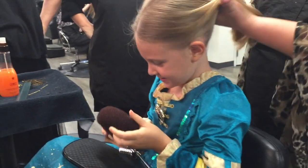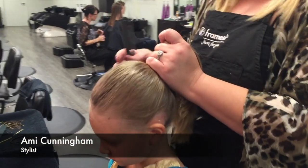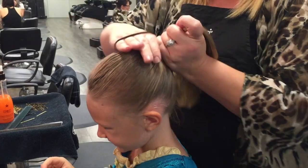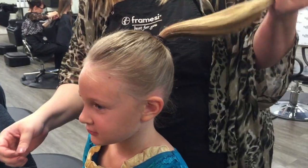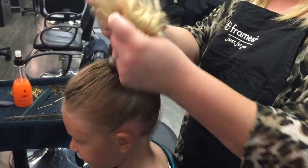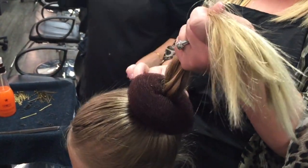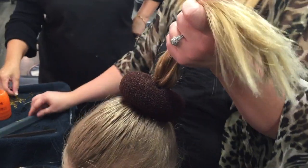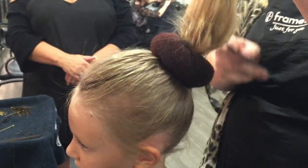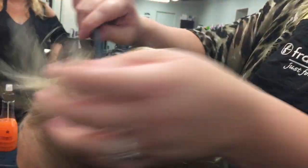A low bun or a high bun? High. Smooth back any of the little baby hairs. You're going to want to secure it with an elastic. Let's see the bun. And then you spread it out. You can secure the bottom with some bobby pins just to kind of anchor it in. You can do a little bit of back combing along the outside of the pony, and that kind of helps.